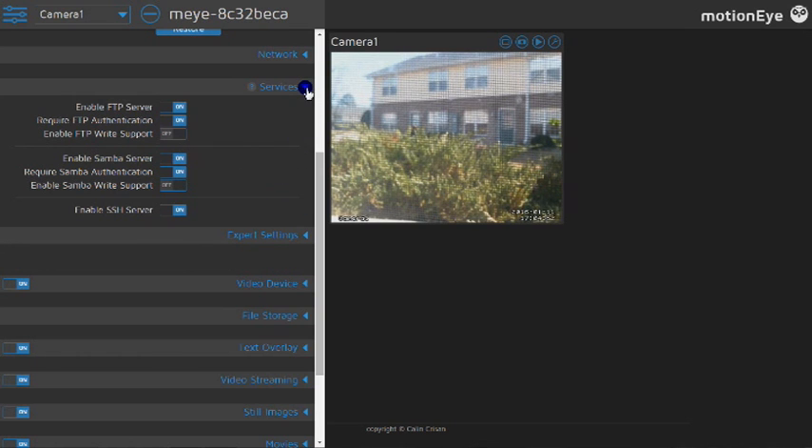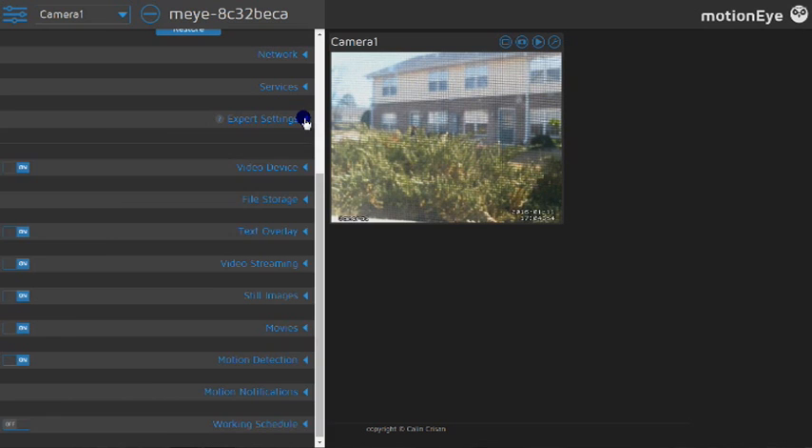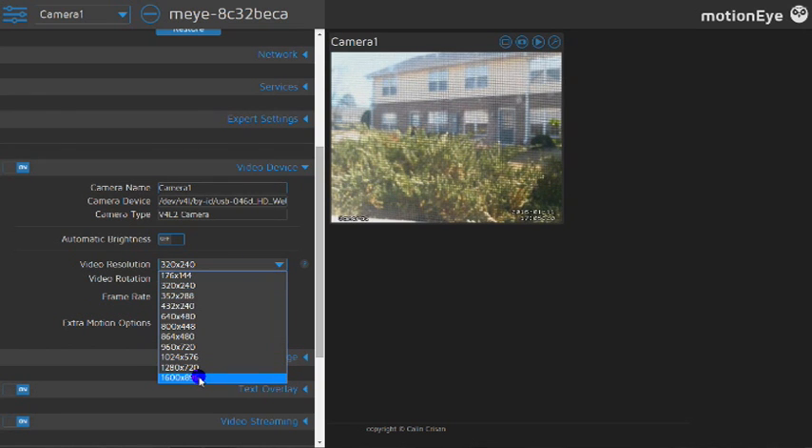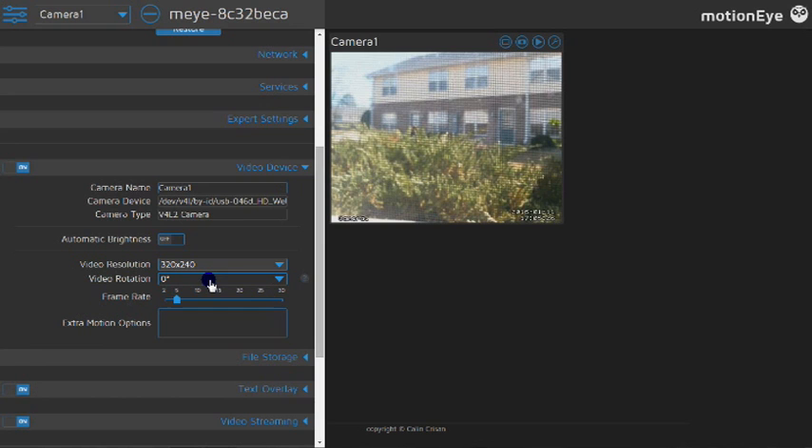Right now you can name the camera whatever you want. You can adjust the brightness — if your camera doesn't have these settings natively, MotionEye can do it for you. I've got the streaming set low for this video since it's streaming constantly, not just taking snapshots. You can turn it up to whatever your camera supports — in this case up to 1600, but I'll run it at 320 right now. You can also rotate the video to set your camera however you want. The lower the frame rate, the better it'll run — the Raspberry Pi 1 isn't all that powerful, so I have it set low to keep it less taxing on the CPU.